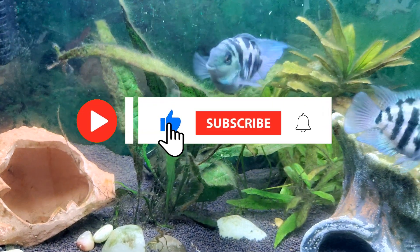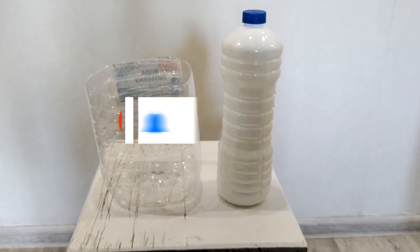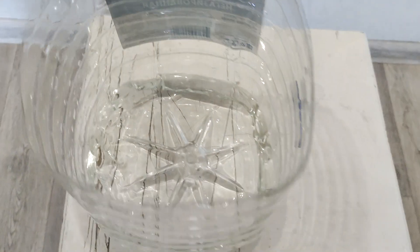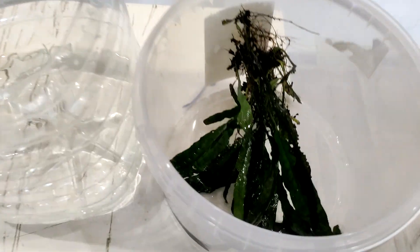To clean the plant we need whitewash. Here is my Microsorum, which is very overgrown with algae. We take a dish, pour whitewash in it, and dip all the leaves of this plant in it. Try not to get the roots in the whitewash. Leave the plant in the whitewash for three minutes.